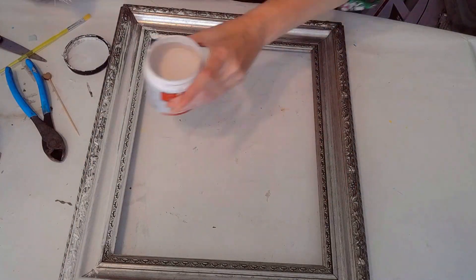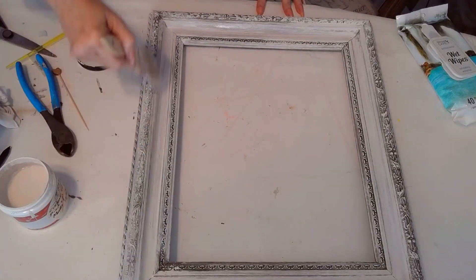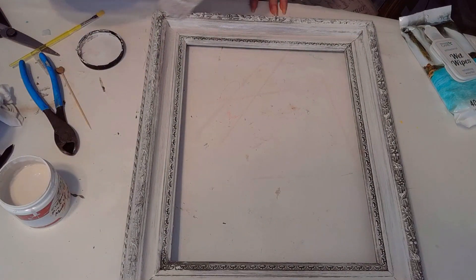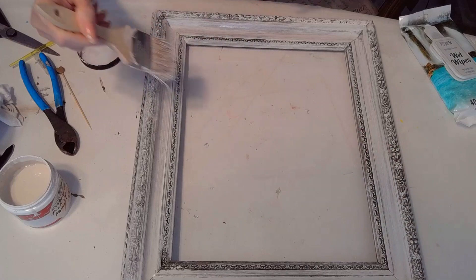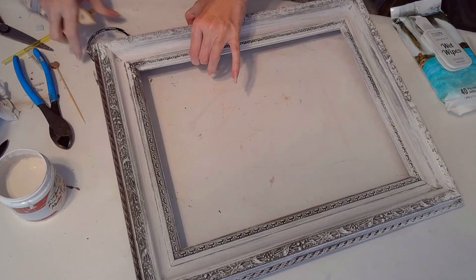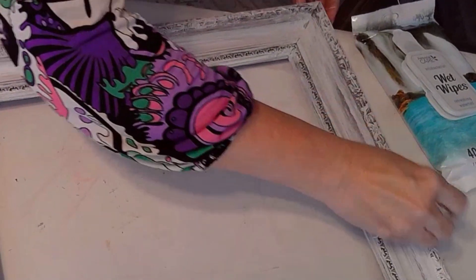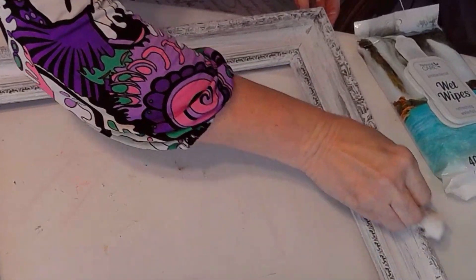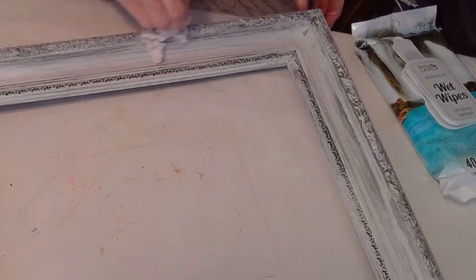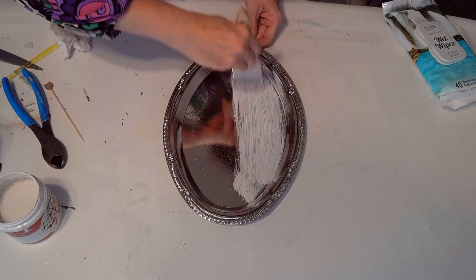It did have some scratches and some scuffs, so all I'm doing here is using that sample paint — that whole tub of paint — and it's good quality paint, it's Behr paint that I get at Home Depot. I used that for larger projects and that was just 50 cents. Check your own hardware store to see if they have those samples left over. Once I painted it, before it dries, I used a wipe just to wipe down the paint so you can see a lot of the details behind it. Now I'm using this Dollar Tree silver tray.